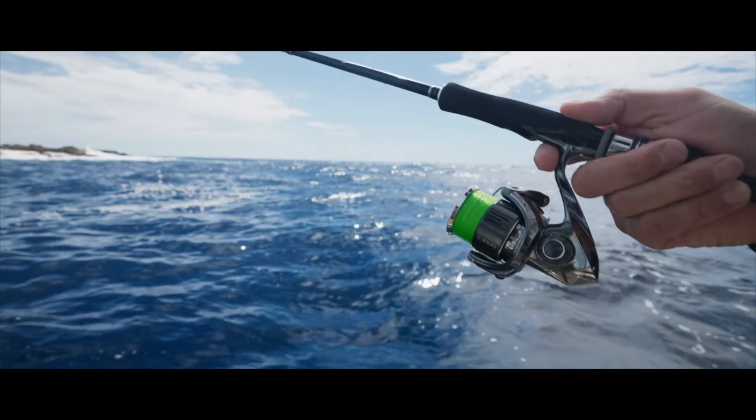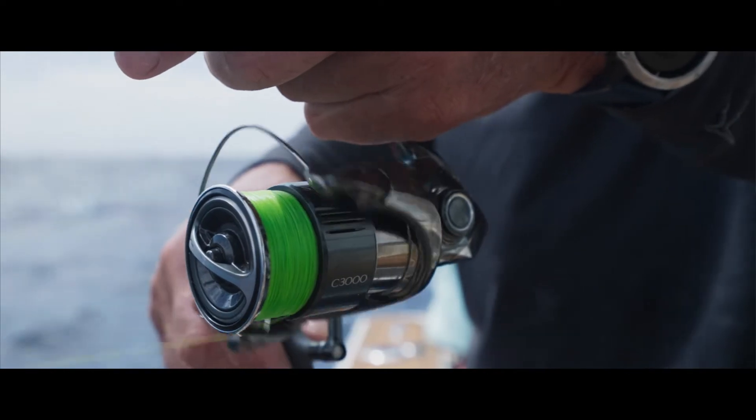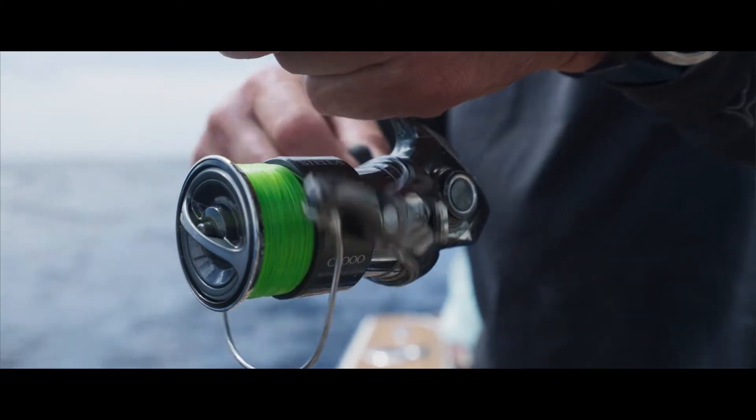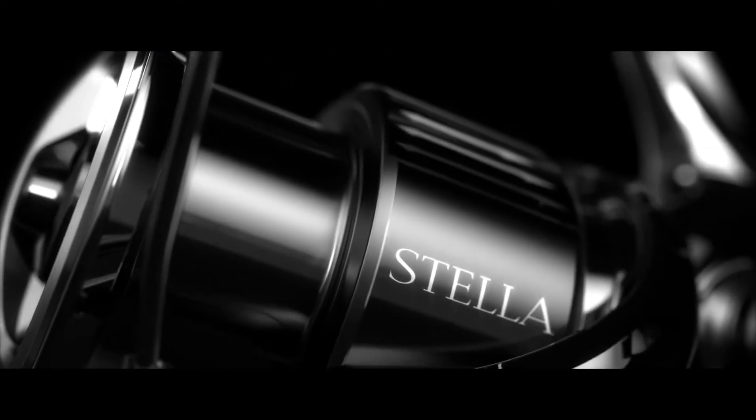Hey guys, I thought I'd share with you my first impressions on the brand new Stellar FK. The Stellar is the flagship or the high-end model in the Shimano range — it's basically where all the new technology comes into the range of reels.